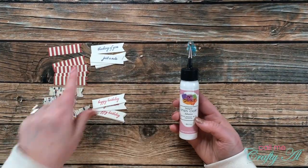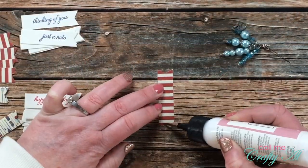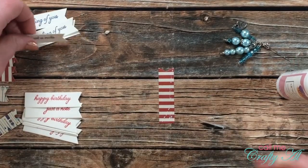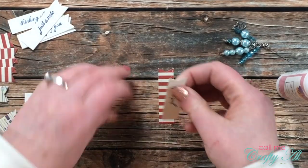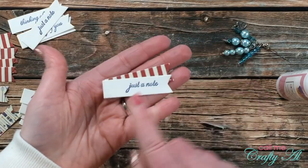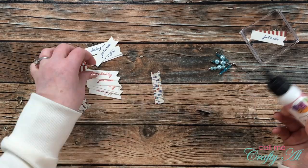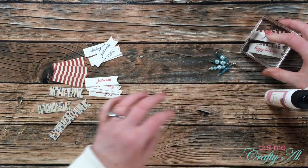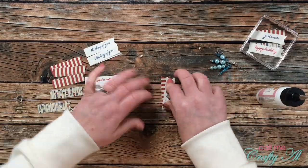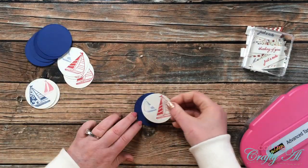I brought in my Art Glitter Glue with a fine tip to put the fishtail pieces together. I put a triangle of glue on the bottom of the pattern paper fishtail, brought in the sentiment fishtail, and adhered them together — matching up the top left corner and angling it so you can see some of the pattern paper. I matched the blue sentiment with the red stripe paper and the red sentiment with the oar paper.